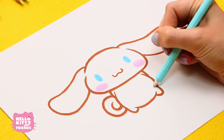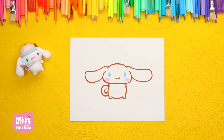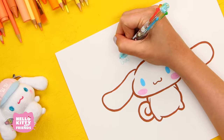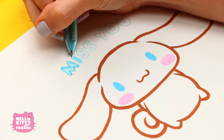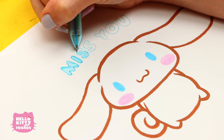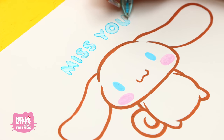Erase any stray pencil marks and... Tada! You did a great job! These drawings make for the perfect small gift to send to your friends. We're going to write our friends a note with our super cute Cinnamoroll pen and let them know we missed them and can't wait to play together again soon.